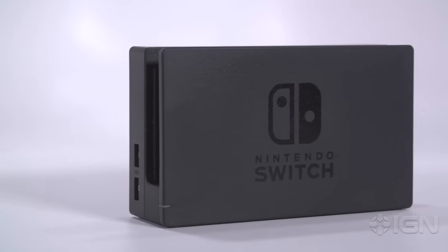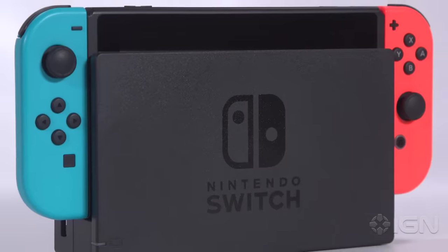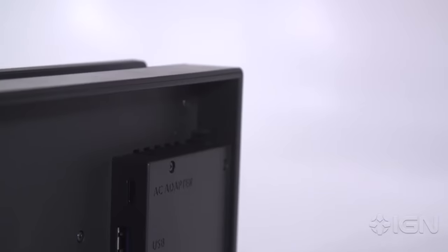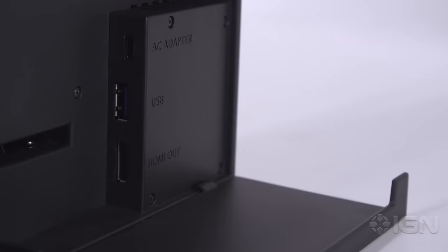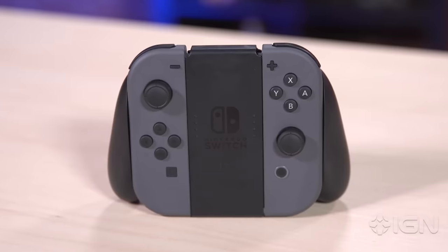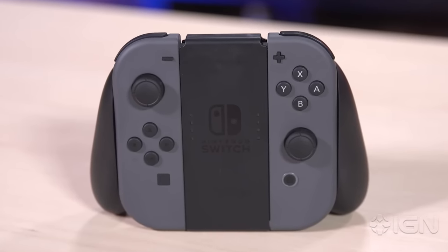The Switch's dock and the Joy-Con grip are little more than two simple pieces of plastic that allow this handheld to dress up like a home console. The dock itself is as bare bones as can be — it's essentially just a combination HDMI and USB pass-through charging station. The grip completes the Switch's console transformation, housing the left and right Joy-Con to form what feels like the most traditional controller Nintendo has made since the Super Nintendo.